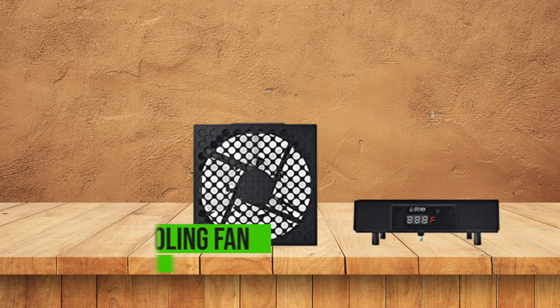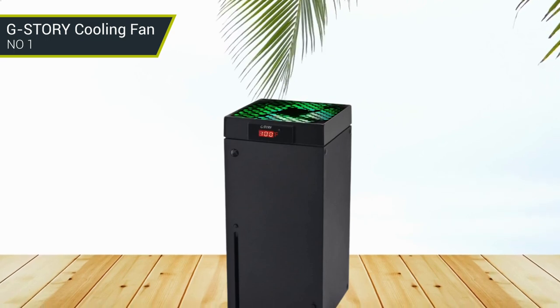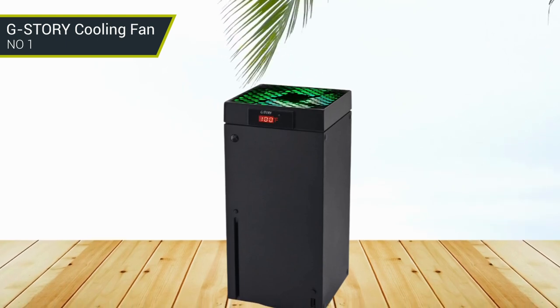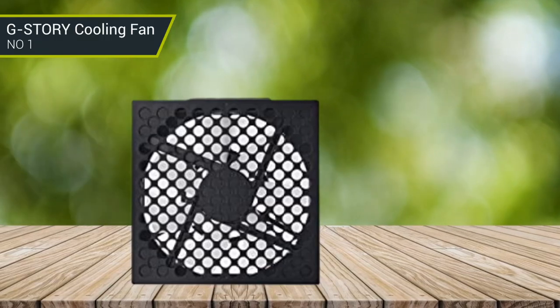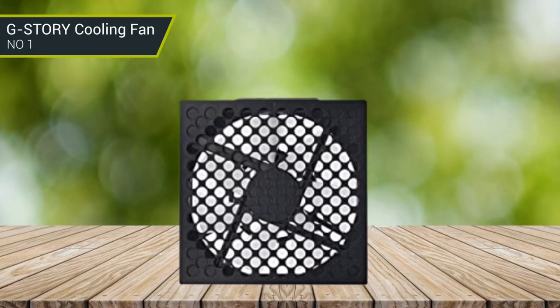Number 1: J-Story Cooling Fan. The J-Story Xbox Series X cooling fan can automatically sense the temperature to adjust the fan speed, so you can just enjoy the game and leave the heat management to the cooling fan. Press the button to select the 3-speed mode, and the LED will change color accordingly. Depending on the temperature of your Xbox console, the cooling system has 3 levels of fan speed.